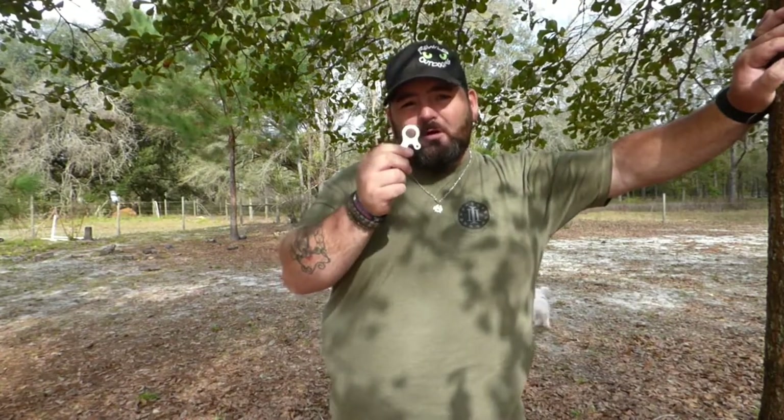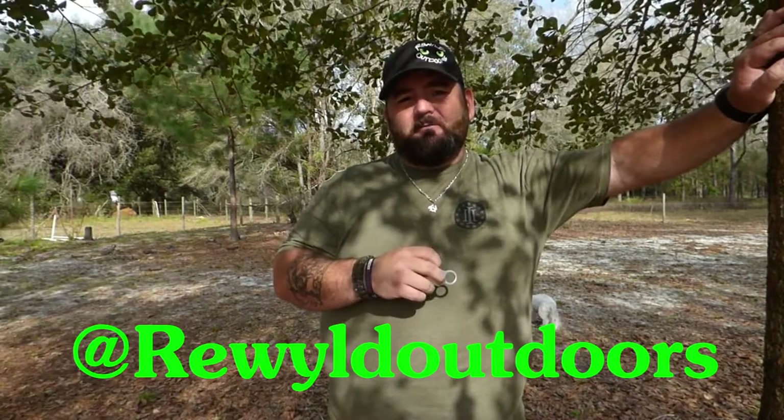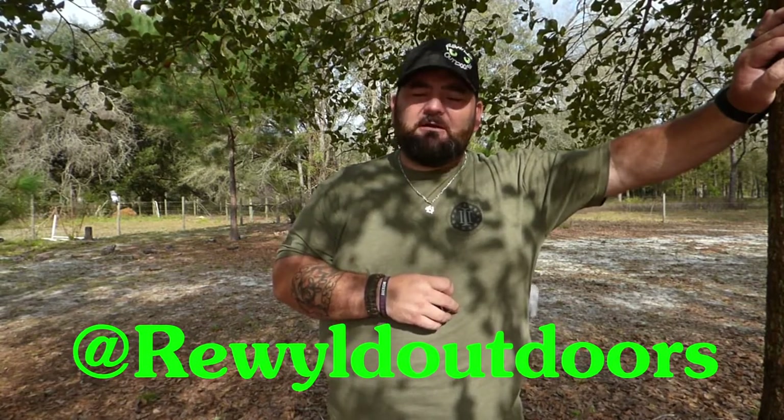The first three people that go over to Facebook — it has to be on Facebook — and tell me you want a set of these, I'll contact you, get your mailing information, and send you out a pair so you can try them out for yourself. Thanks again for watching the video and I'll see you next time.